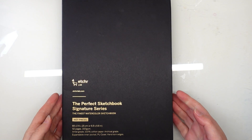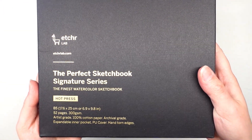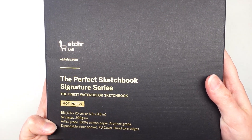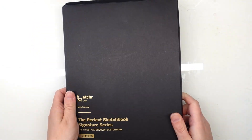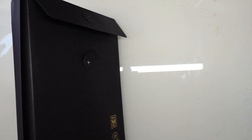Hi there and welcome! Today's video is going to be a relatively long review of The Perfect Sketchbook Signature Series 2021 by Etcher. As you can see here it has 52 pages, 300 GSM, 100% cotton paper, and the size is B5 which is between an A4 and A5 size.